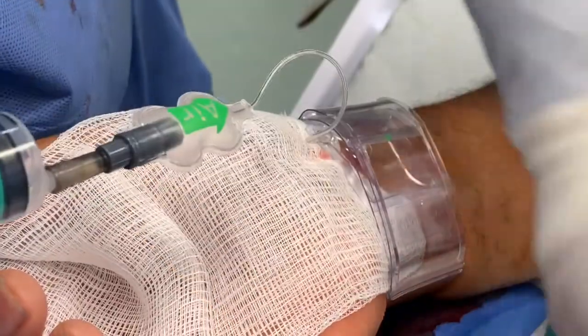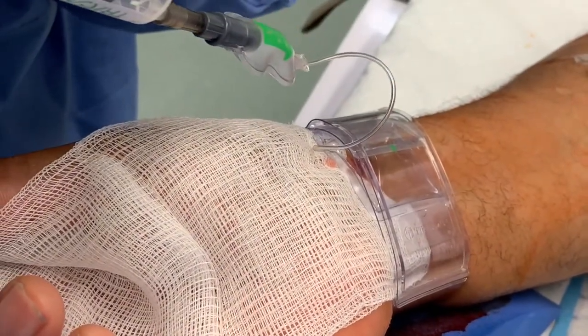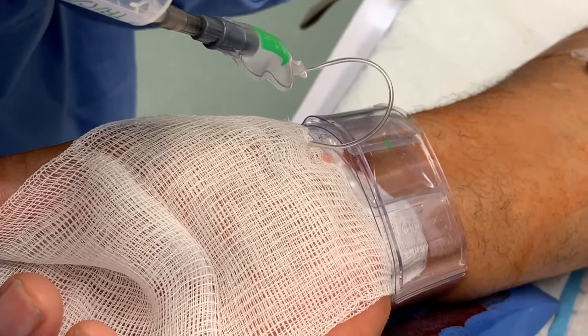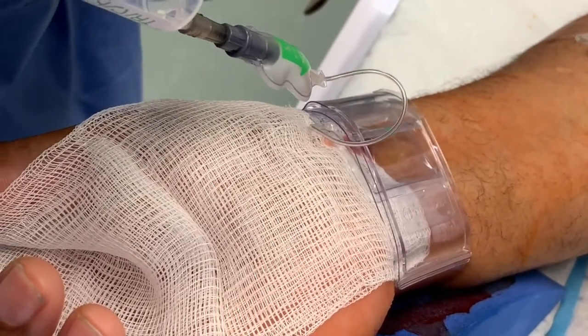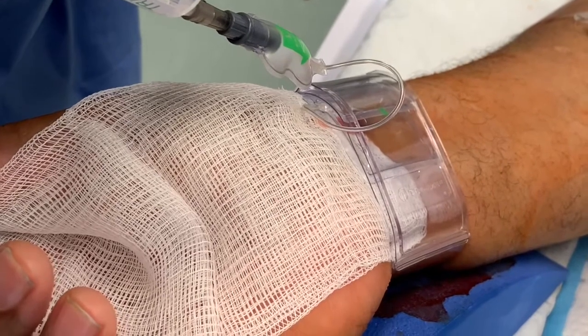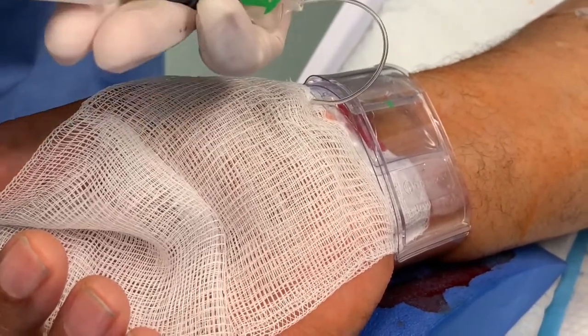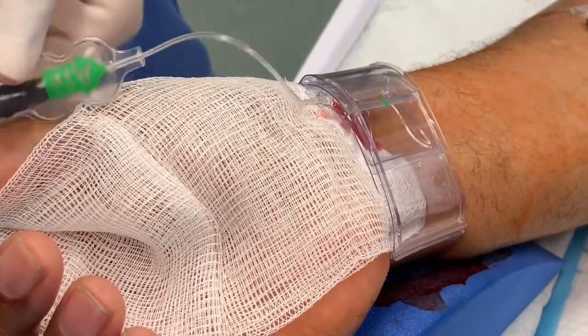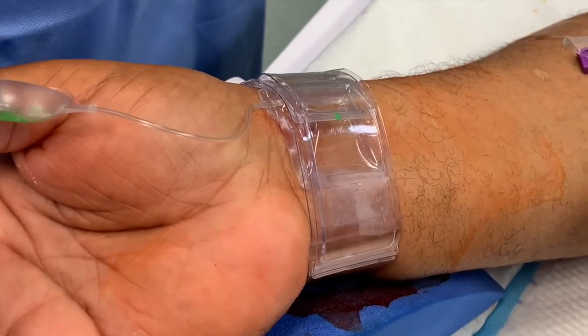Notice we have left the gauze behind, which we will remove in a second. The air is let back into the syringe to allow for a little bleeding, and then we reinflate to ensure hemostasis. The syringe is removed and the gauze is removed, taking away the blood.